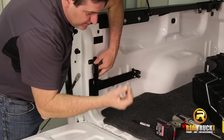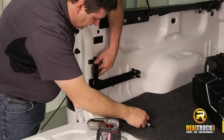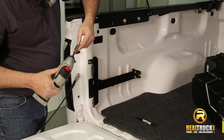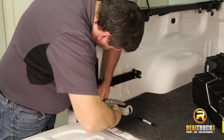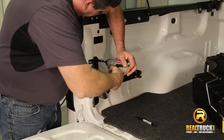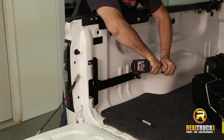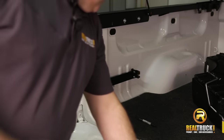So then we're going to take our self-tapping screw and put it into our drill so that we can put it through here. And we'll go along and do the rest of these in like fashion. There you go — our mounting bracket is in.